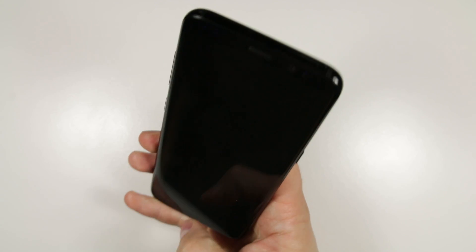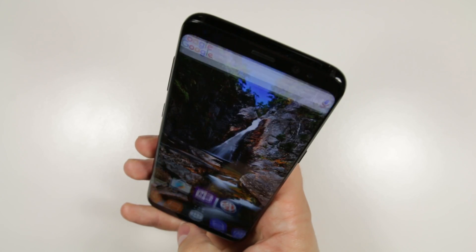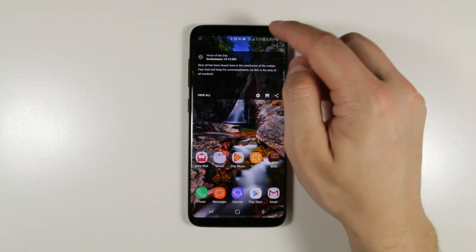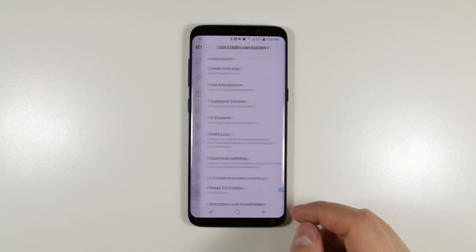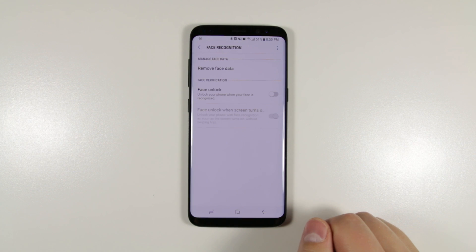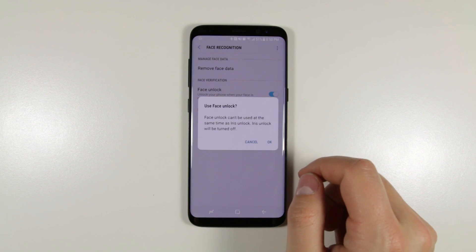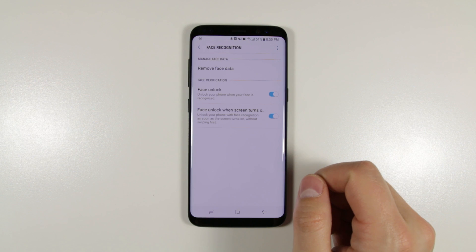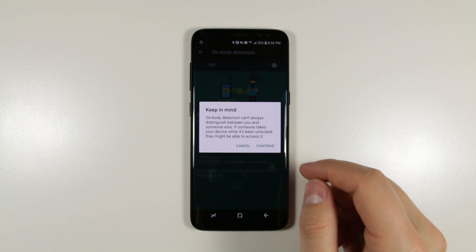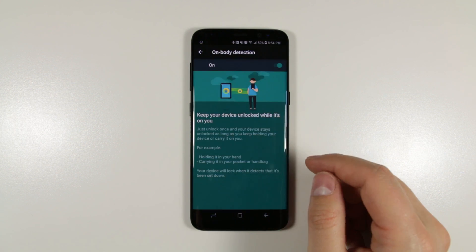While the iris scanner is an awesome feature, it may not work well for some people depending on the types of glasses they wear or their eye shape. As an alternative, you can use face unlock, which is admittedly much less secure because you could just use a picture of yourself to unlock the phone. For me, that's not a big concern because I don't hang around with people who care to get into my phone anyway. But if security is a big concern for you, you can enable on-body detection. Once you unlock your phone for the first time, it will stay unlocked as long as it's in your hand or in your pocket. As soon as you set it down somewhere like on a table, it'll lock so no one can get into it. Once you unlock it again, it will stay unlocked until you set it down again.